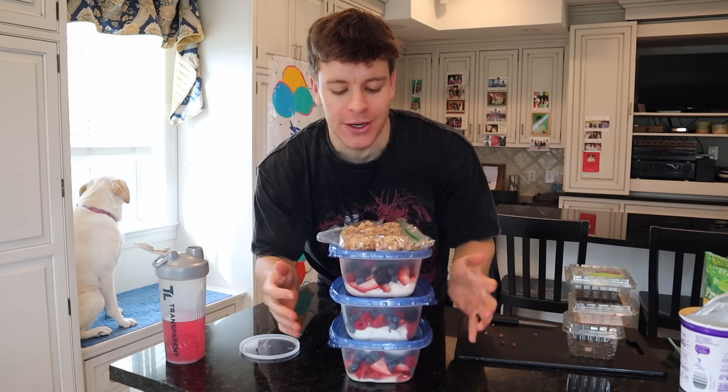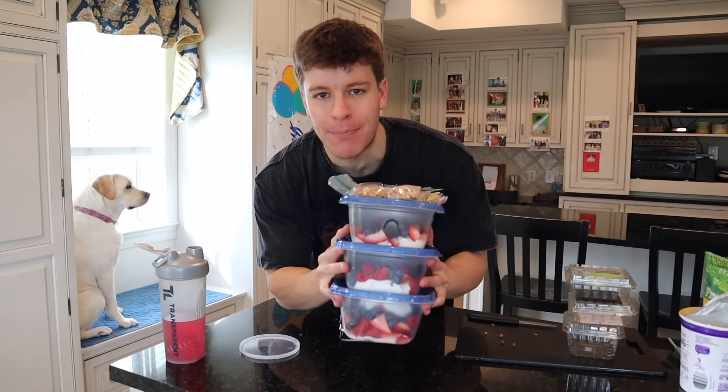This is a great grab-and-go snack. I personally love Greek yogurt, fruit, and granola — an easy no-brainer, something easy you can have in the morning and take on the go. That is prep option number one, a protein yogurt parfait. Now let's head on to option number two: meal prep option two is going to be a protein pasta salad. We're not saving the best for last — we're putting the best and biggest meal prep second, in my opinion.